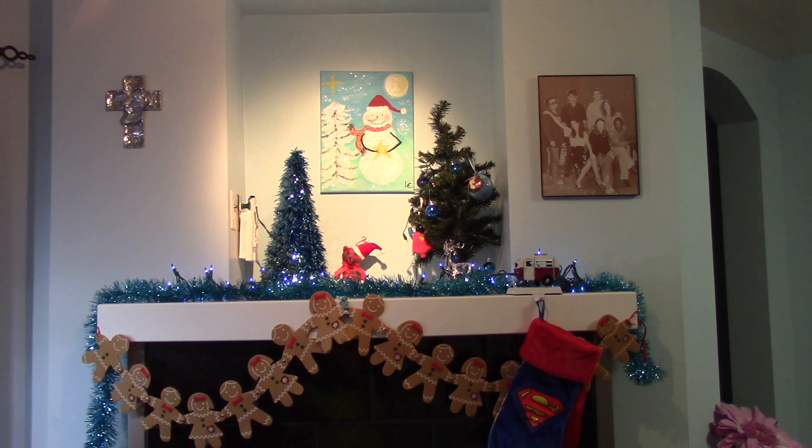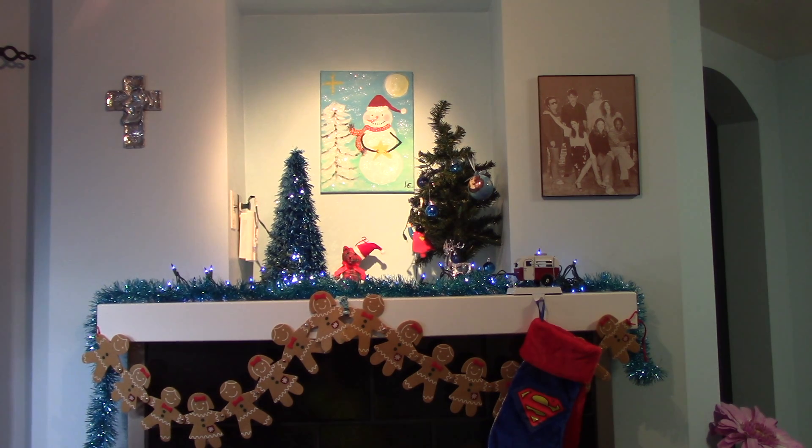I will show you what it looks like all lit up — it's like a winter wonderland. This is what it looks like from afar. It looks like my snowman painting is crooked, but I don't want to go up there again, so I'm going to leave it as it is.